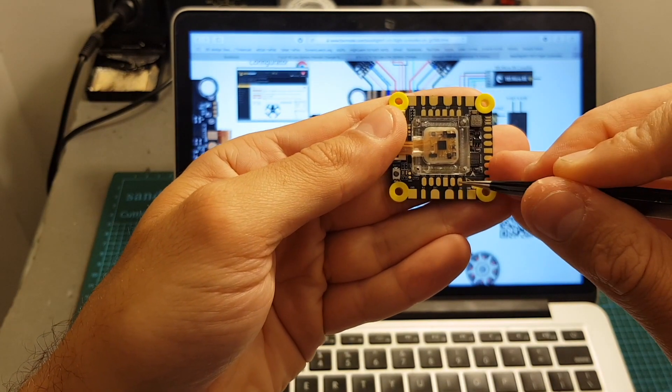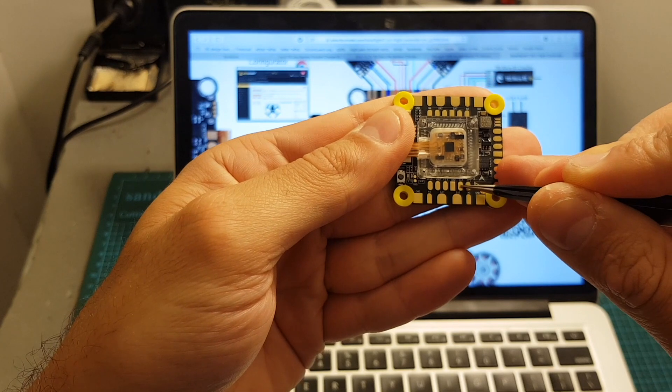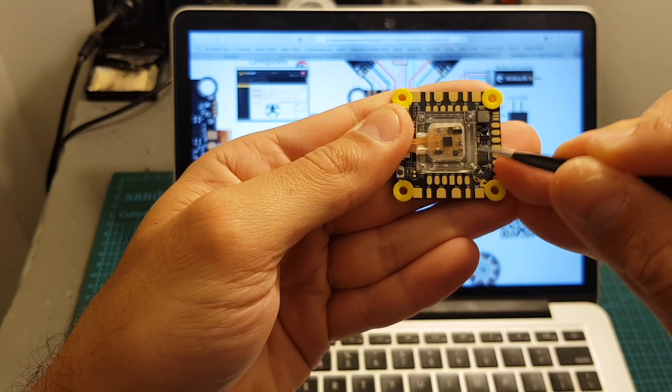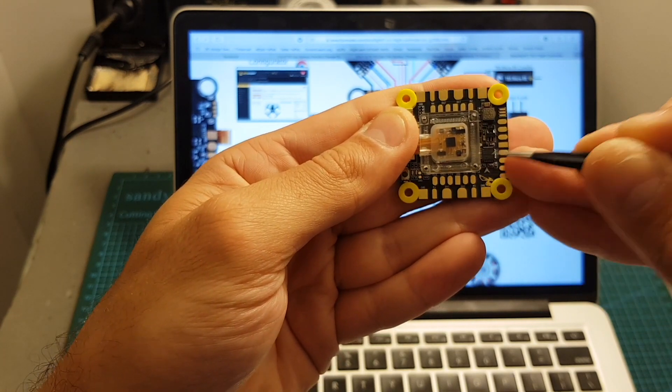On the bottom part we can find the connectors for the VTX: the smart audio pad, the ground, and the VTX pad — which is determined by bridging certain pads — and the video out pad.